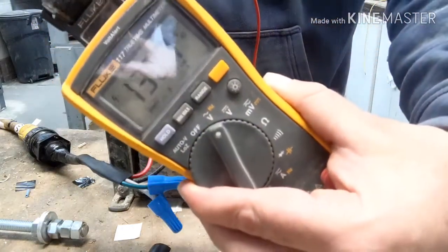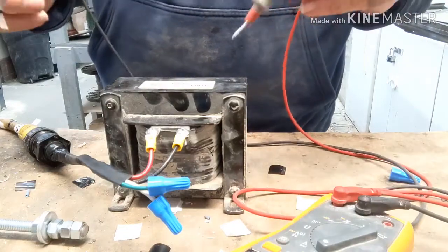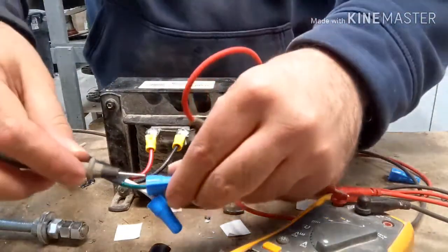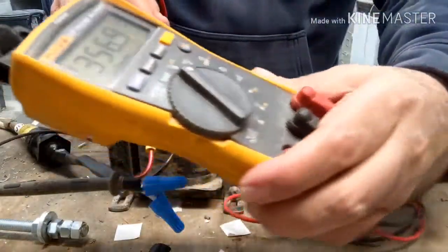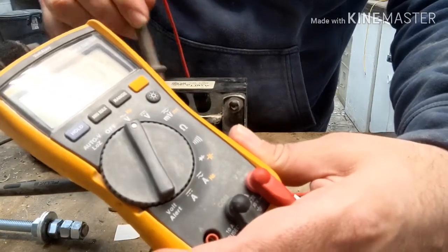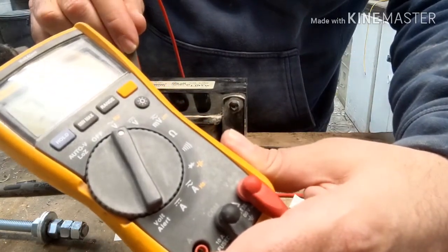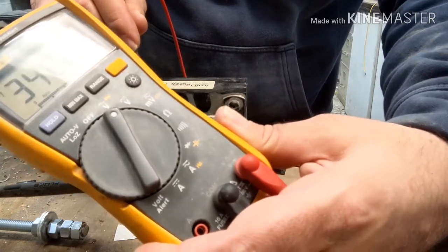The thing you've got to watch with these transformers: if you're in the field and you check phase to ground, you get 350 and 348 — it's supposed to be 347, a little uneven, but you get my drift.